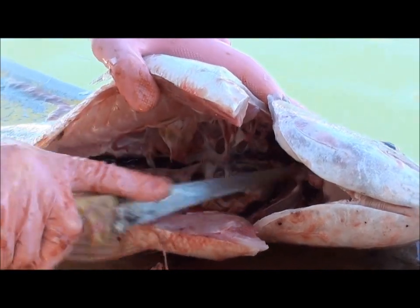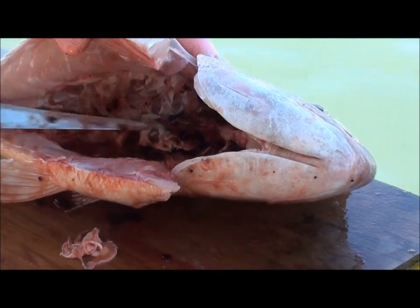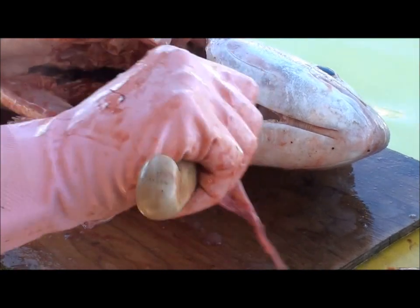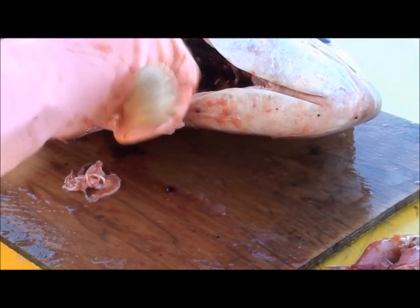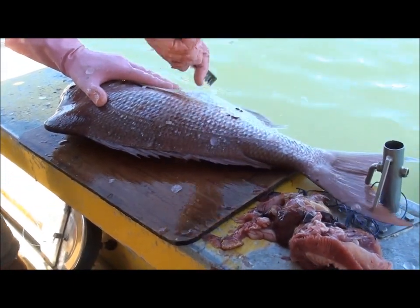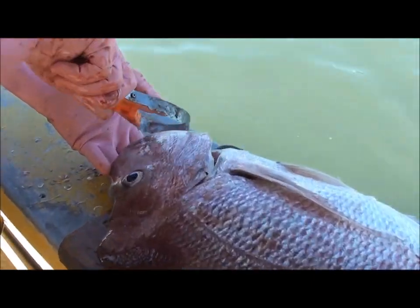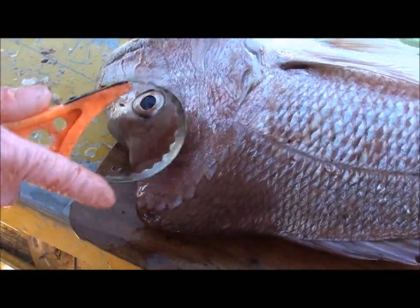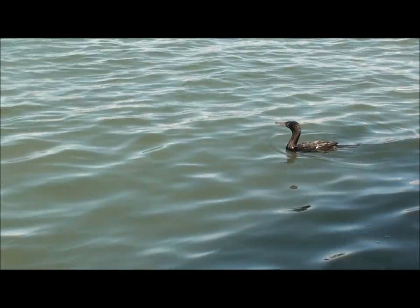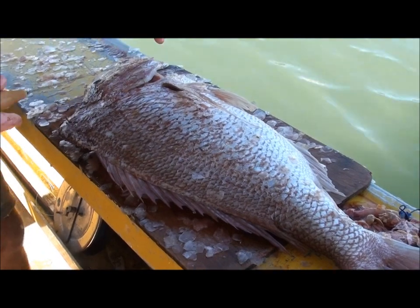So what you do is cut across those neck things there, cut that up, and then cut along the backbone there. Knock off every scale, all around the head - there's a lot of scales around the cheeks and under there. Knock every one off. Now I've knocked off every scale from head to toe.